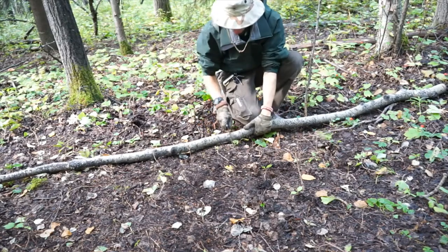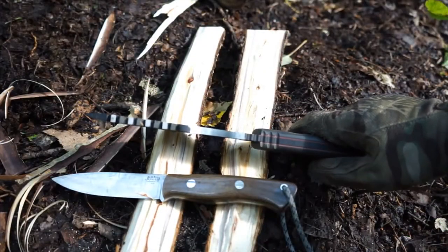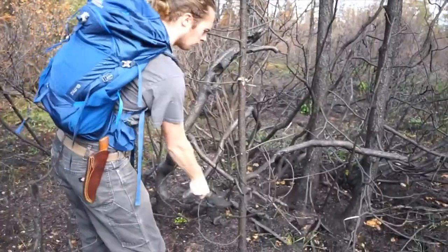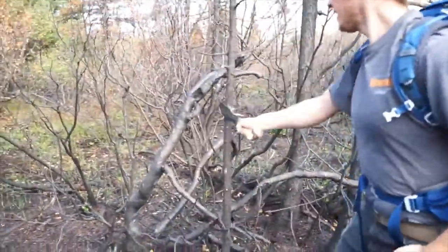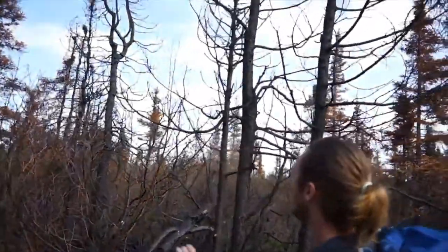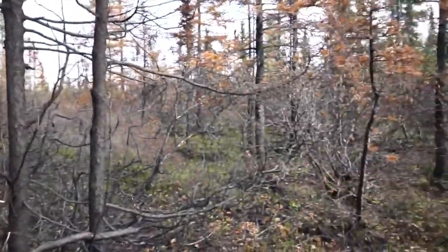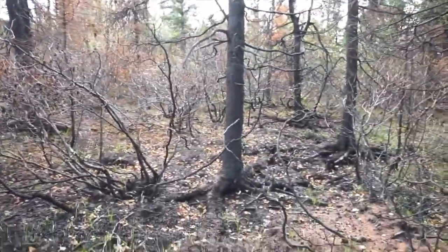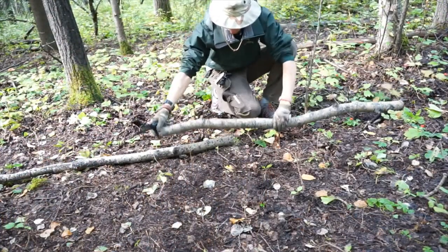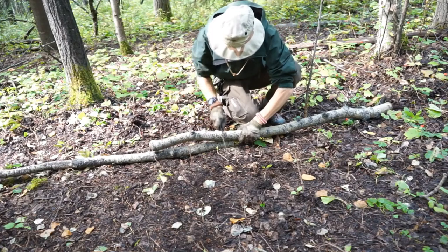One of the biggest differentiators for a survival knife versus a bushcrafting knife is blade thickness. As you can see, this is a hefty quarter-inch thick piece of 1095 high carbon steel. It needs to be very robust and have the proper weight - as you saw when chopping, this knife goes through pieces of wood in just a handful of blows. If I tried to replicate that with the Bark River Aurora, it would take many more blows due to its thinner profile. The thickness is critical when you're using just one tool and don't have a saw.